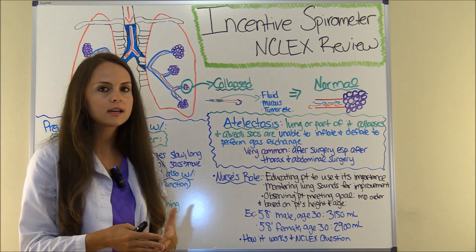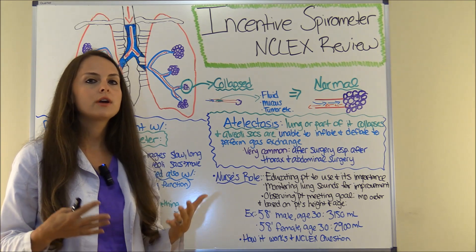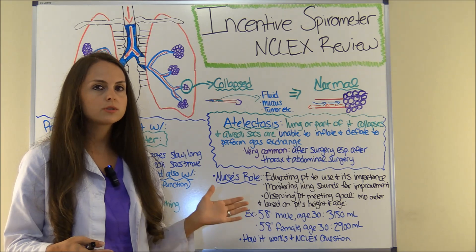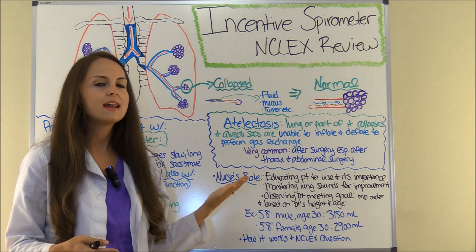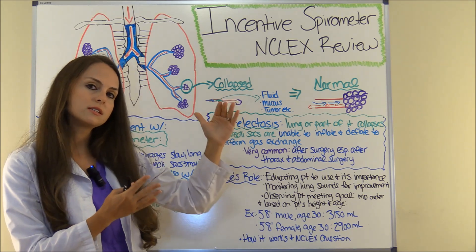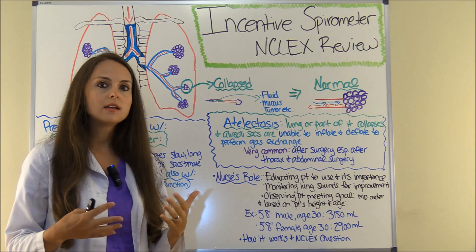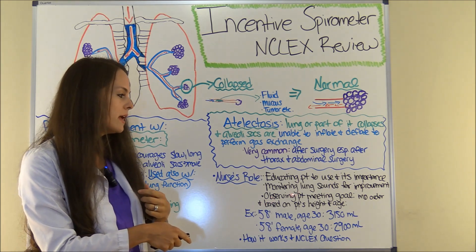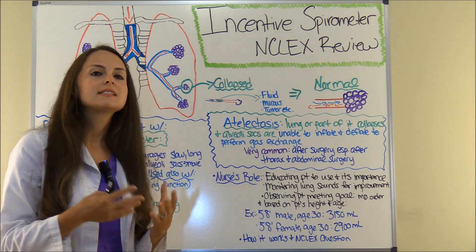We also need to monitor lung sounds and make sure there is improvement. For instance, if you're educating your patient for pneumonia, monitor those breath sounds — at the beginning of the shift they sounded really bad, you encourage them to use the incentive spirometer throughout the day, and then assess: was there improvement? Do those lungs sound better?